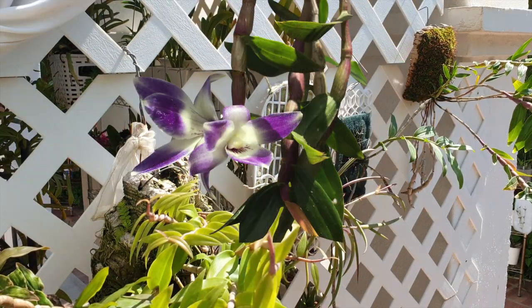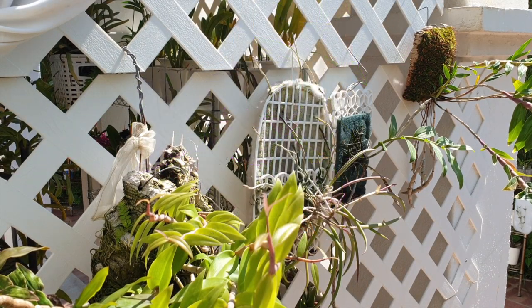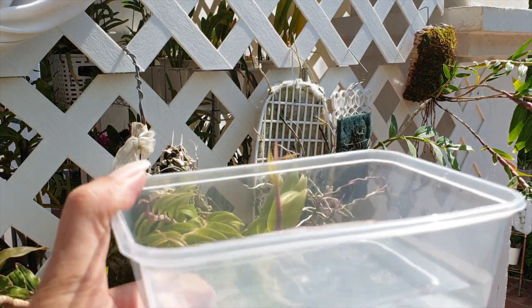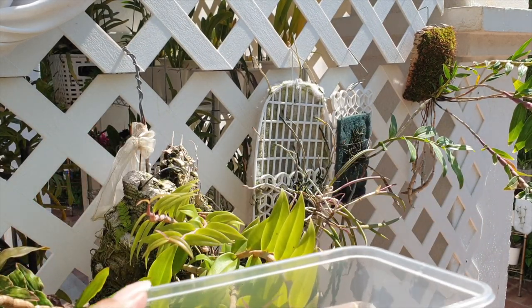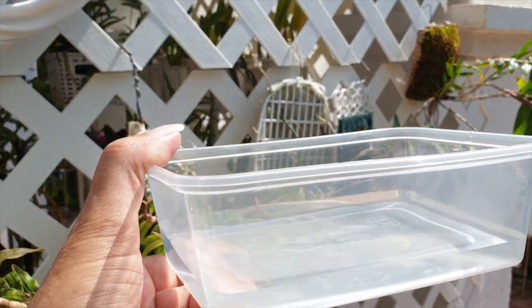I have a little exception here. As we're heading into winter, let's talk about how I water my mounts that are not in my preferred setup. You can see I have two different varieties of mounts in the background.